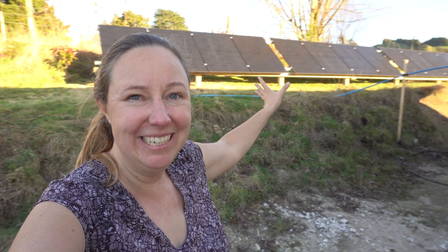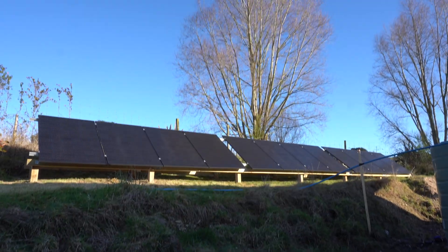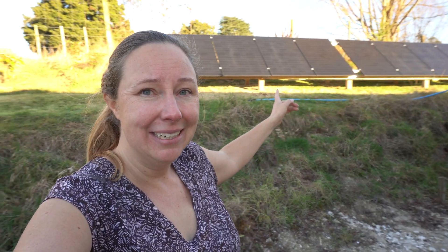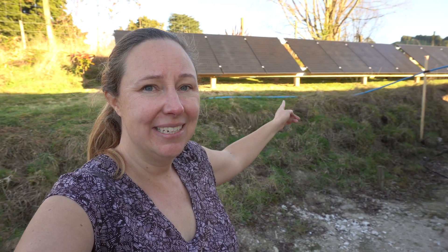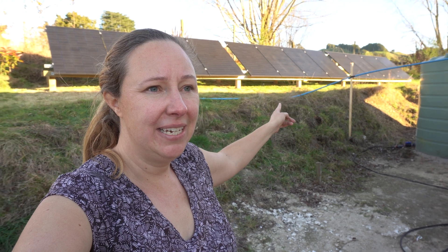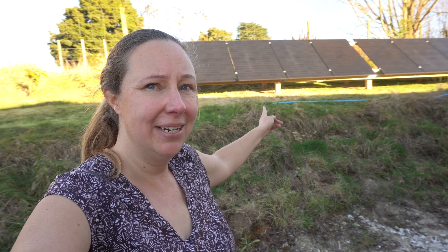I'm very pleased with how that's turned out — it looks fantastic, and I'm glad we didn't try to lift those panels onto the roof. I'm just not strong enough for that at all. That shadow there — this is pretty much the shortest day of the year, just a few days ago, so it's reassuring that the panels will always get light.